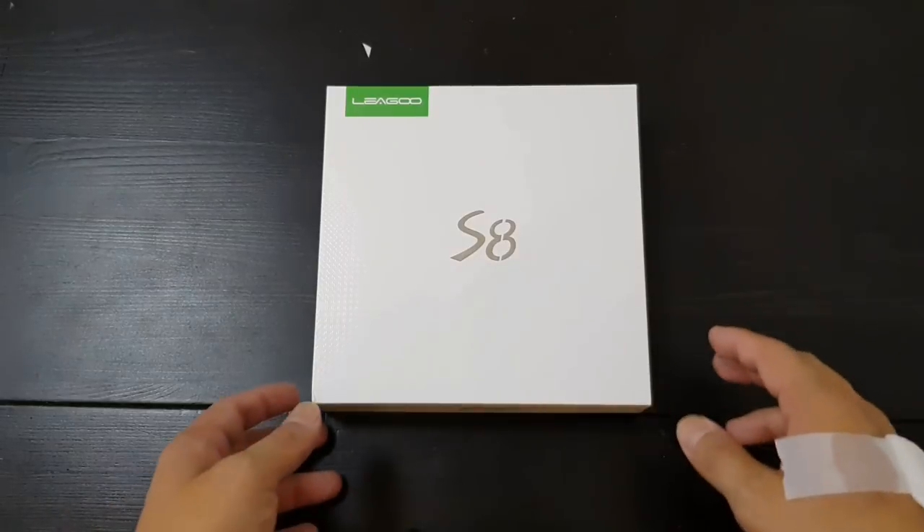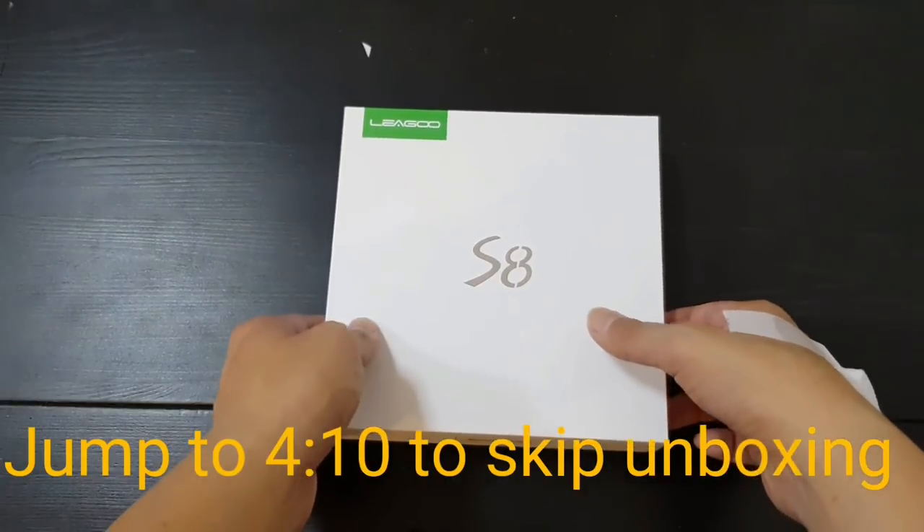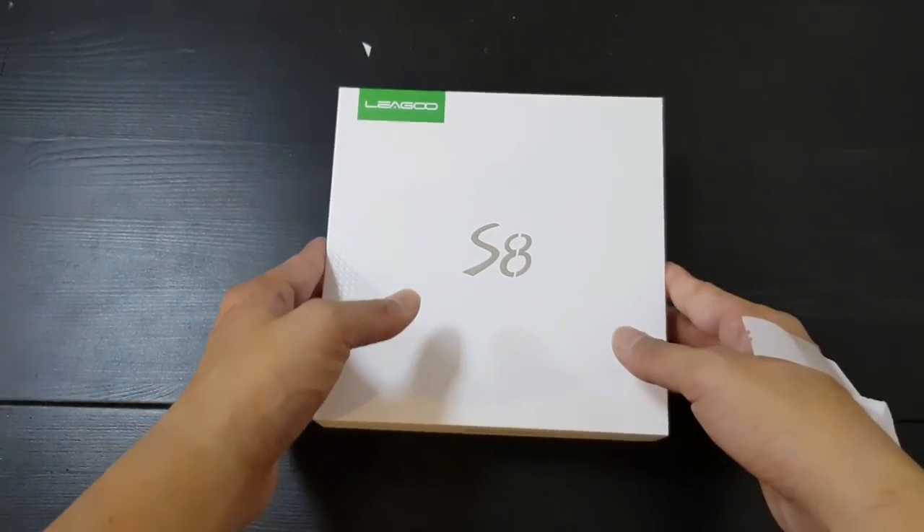Hey everybody, back with an unboxing. This is the Liegu S8. So as the name suggests, it is yet another Samsung Galaxy S8 inspired Chinese budget phone.